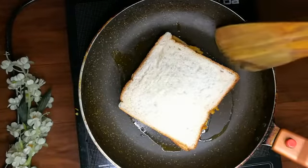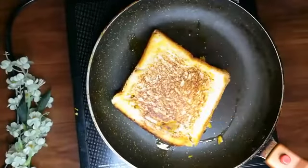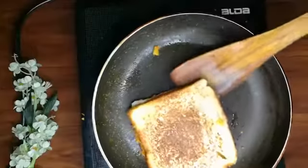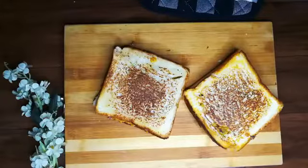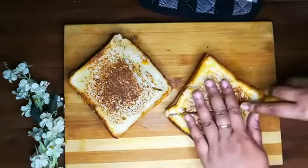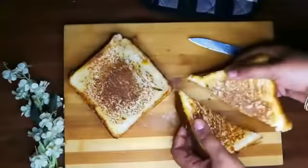When it is done from one side, we will put it on the other side. The texture is great. I have prepared both sandwiches. Now we will put it on the chopping board. The sandwich is ready. When you serve it, you will cut it.